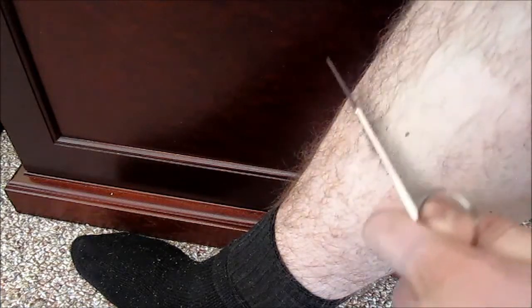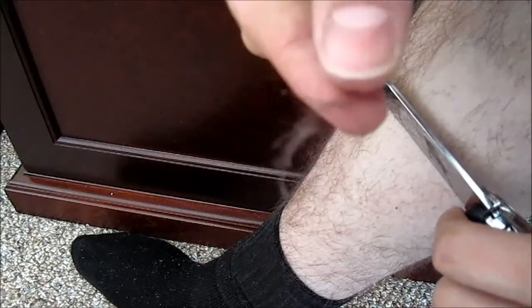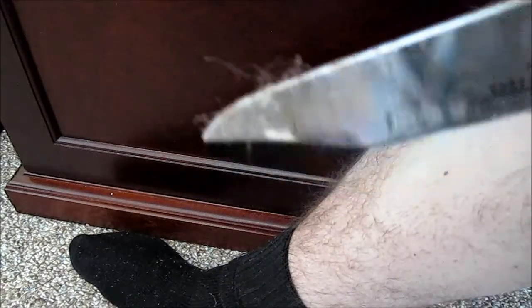My forearm here, for what it's worth. Yup, it shaves.